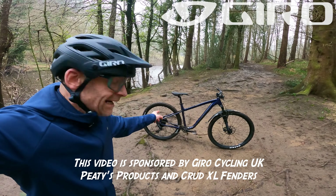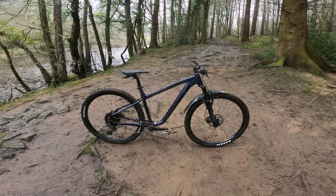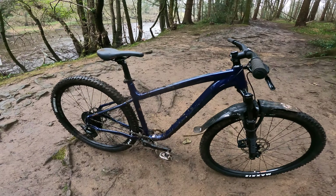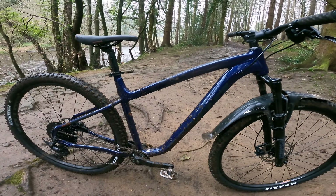My name's Guy Kesteven, and that is the Kona Mahuna. What you want to know is what's great about it and what needs changing. I've been testing for 25 years, but Kona have been around since 1988 — a Canadian company that's always had a fantastic rider reputation for really, really good handling, fun bikes.